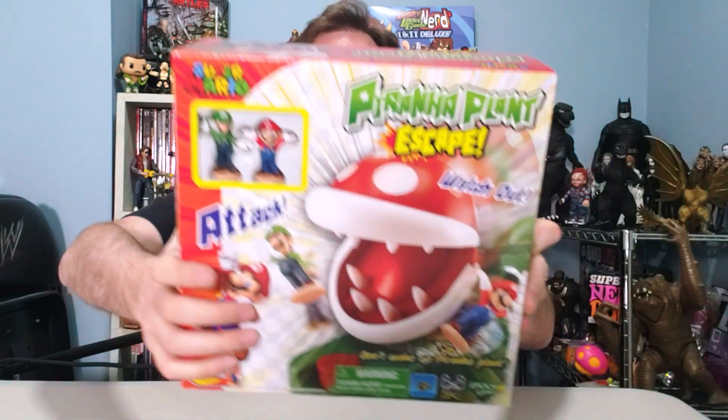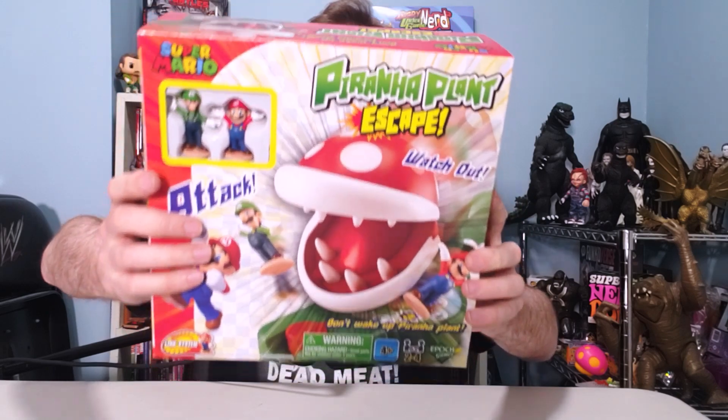On this episode of Scott vs. Box, I open up Super Mario Piranha Plant Escape, sent to me by Epoch Games.